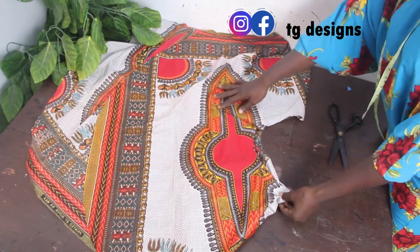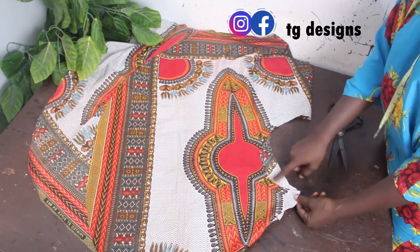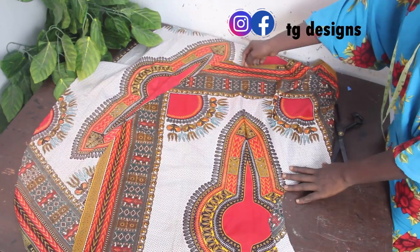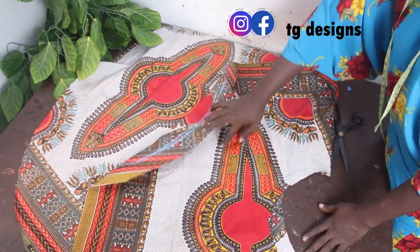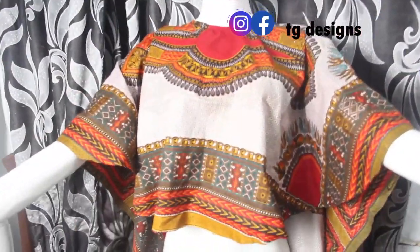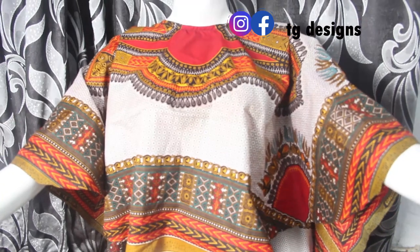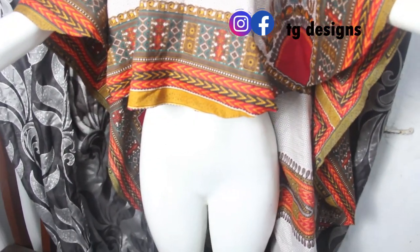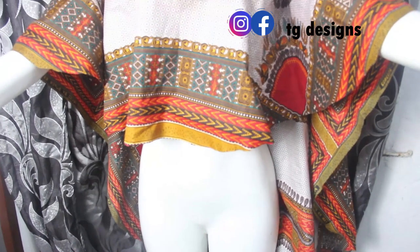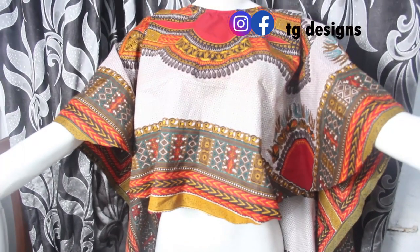What you are going to do now is aim your neckline — either with bias or with facing, it just depends on what you want. Once you've aimed the neckline, you simply go ahead and aim all the edges of your cape dress all the way around. This is basically what our cape dress looks like — you can see we've aimed the neckline, you can see how short the front block is and how the back block drops. Just go ahead and aim the edges and you are good to go.